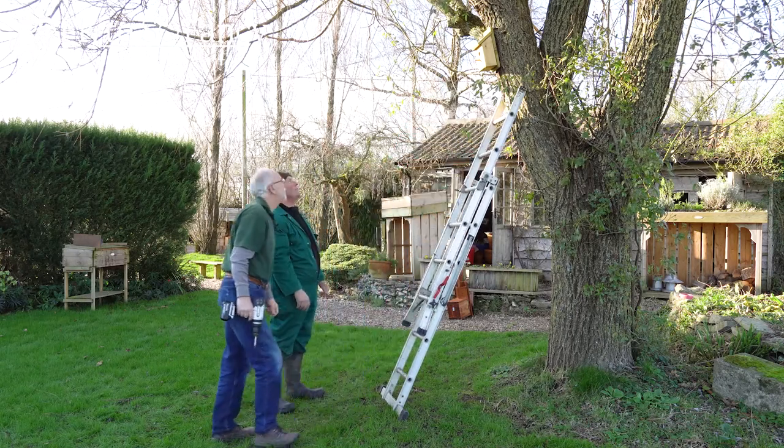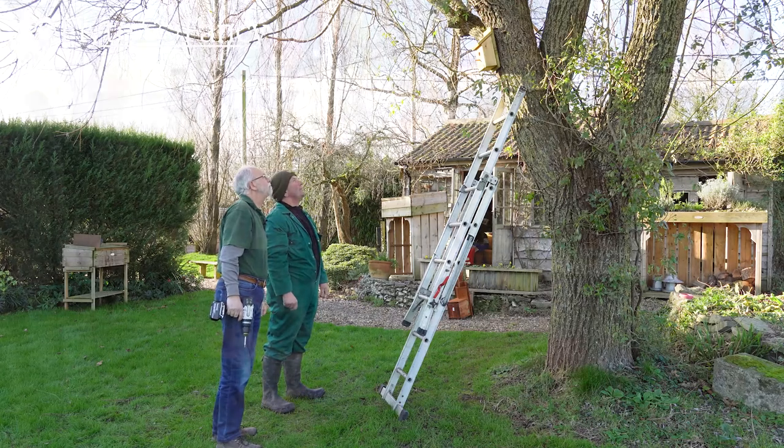Beautifully done. Now we've been outside with Rob and we've put our bird boxes up in the garden. You've got a few hints and tips on how to do it and the safer ways of doing it, because nobody should get hurt doing this sort of thing.